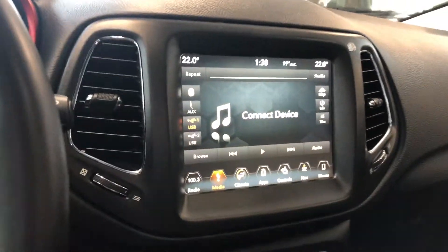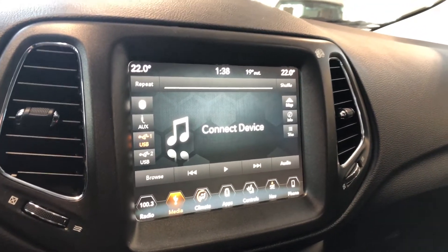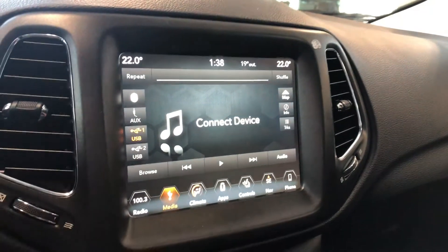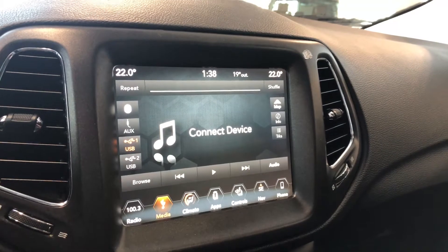Moving on to the screen, right now we are on the media screen. You do have a touchscreen with this Jeep. In this media screen you can see you have your standard AM and FM. You also have choices between USB and auxiliary, and you can connect your phone through Bluetooth.